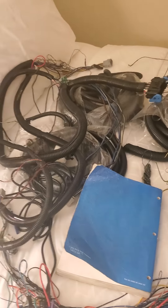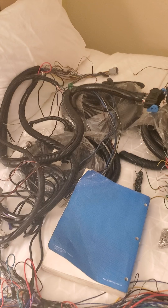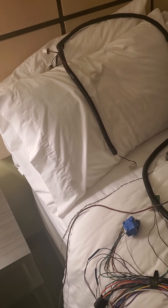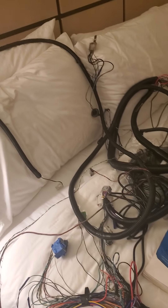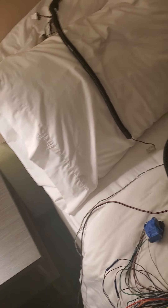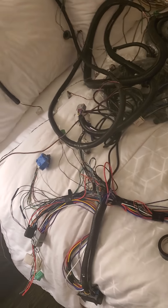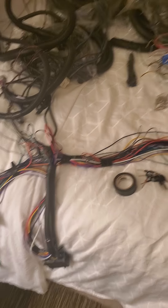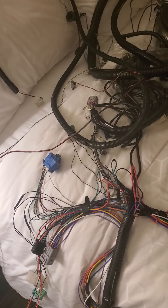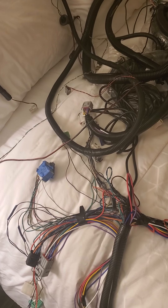Hey everybody, just starting my channel. I'm gonna start with just the basics of how I rewired my RX-7. Number one, you need a lot of wire — surprise, huh. You can get it pretty much anywhere on Amazon depending on the size, so do some calculations and figure out what you need.